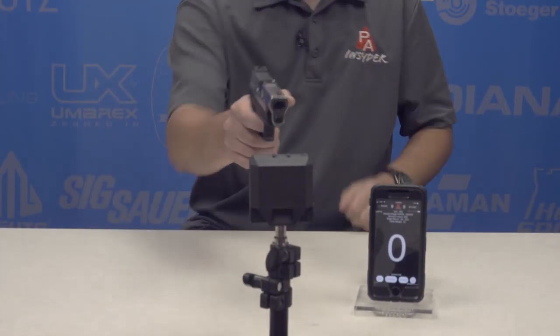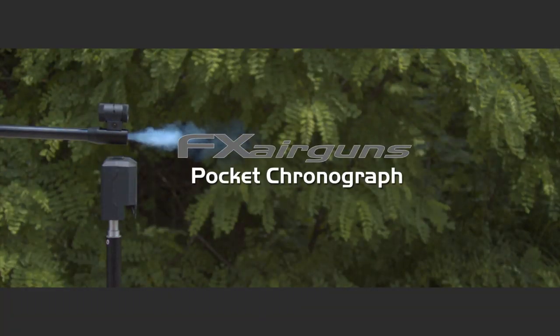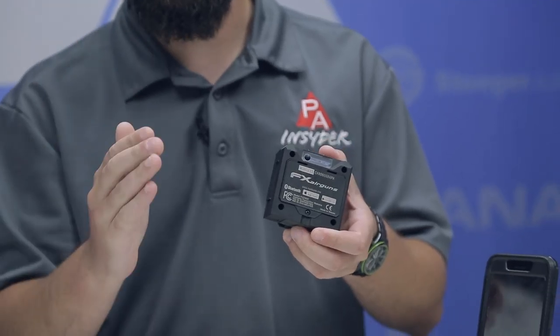Welcome to the Pyramid Insider. I'm Tyler Patner. Today, we're going to be taking a look at a big thing in a very small package — the FX Pocket Chronograph. Announced at IWA 2019 in Germany, the FX Pocket Chronograph is finally here. Probably my favorite announcement of the 20 new items FX announced at IWA. This thing has a lot of potential at a $200 price point, and that's one of the reasons I'm very excited about it.